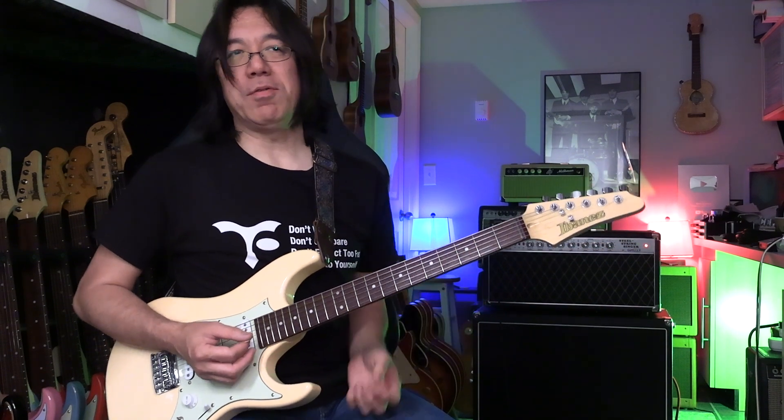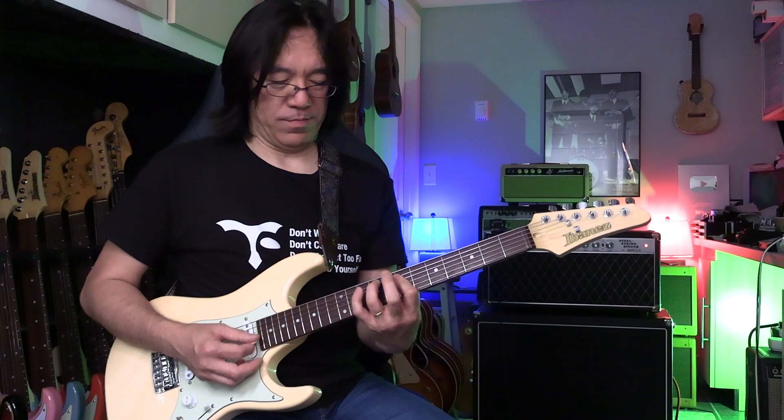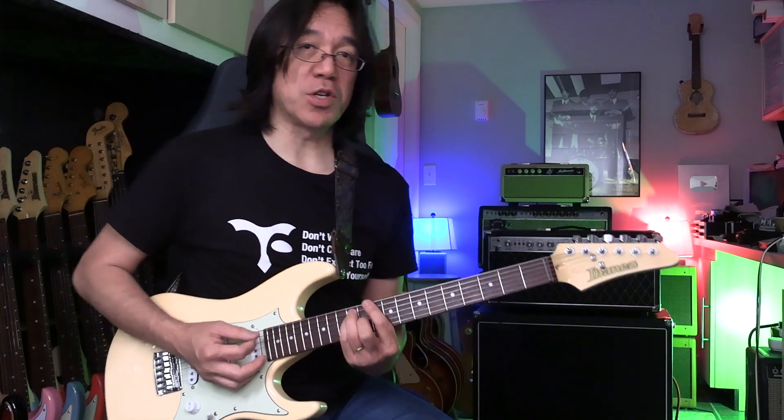So now you want to learn like this — start from different inversions. Root position. Do you understand root position?